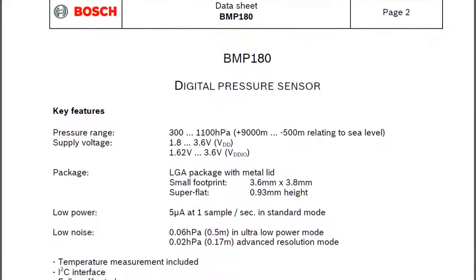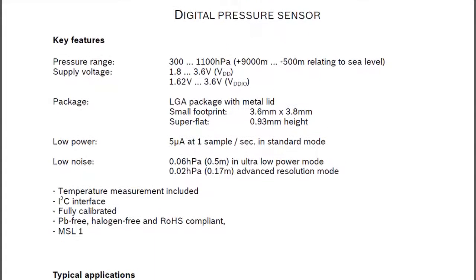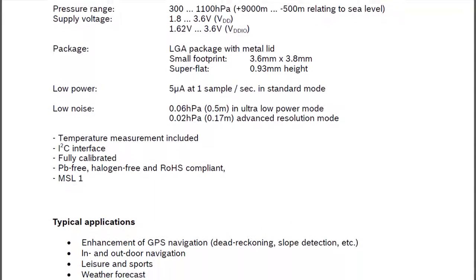Hey guys, Vikas over here and this is VRGenius. Today I am with a new video around Arduino. We will see how to interface the BMP180 module with Arduino.